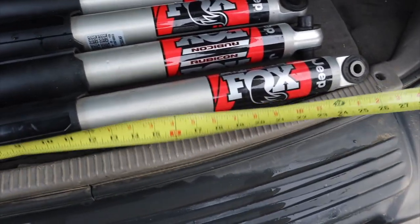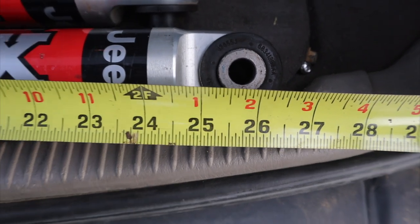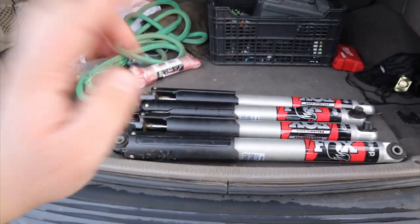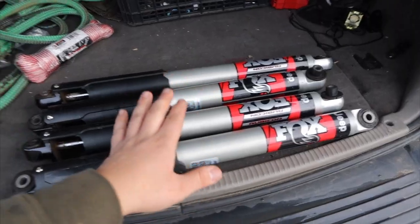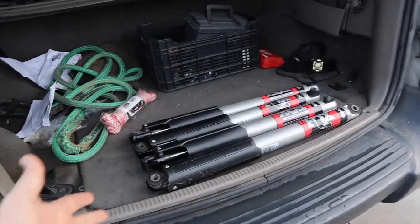Let's see how much they measure. The longer ones are the rear, and from eyelet to eyelet that's 25 and three quarters. For the front, about 23 and a half. So we're gonna see if these will fit — I think they might be a little bit too short for the four and a half inch lift. We're gonna go ahead and try it out and see how it works.